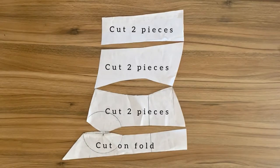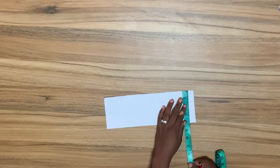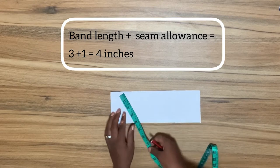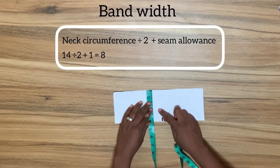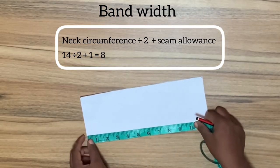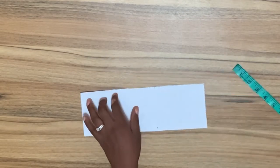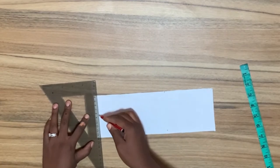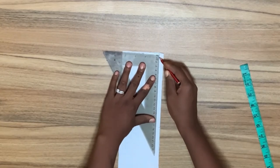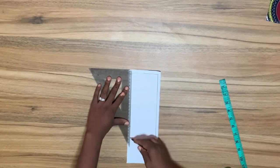To draft the turtleneck collar band I'm going to draw a rectangle. The length of the rectangle is going to be four inches. The width of the rectangle is going to be my neck circumference divided by two, which is 14 divided by two — seven inches — and then I'm going to add an extra one inch allowance to make it eight inches. So the total dimension of my rectangle is four inches by eight inches.